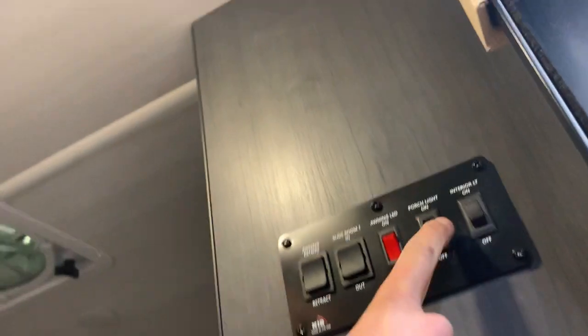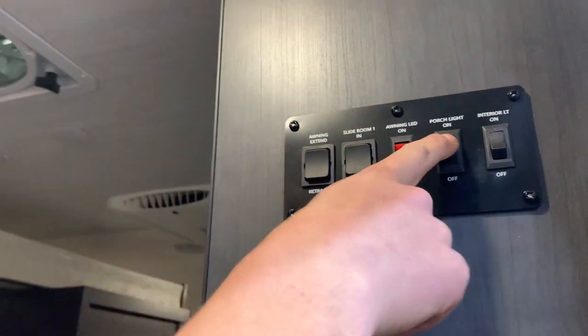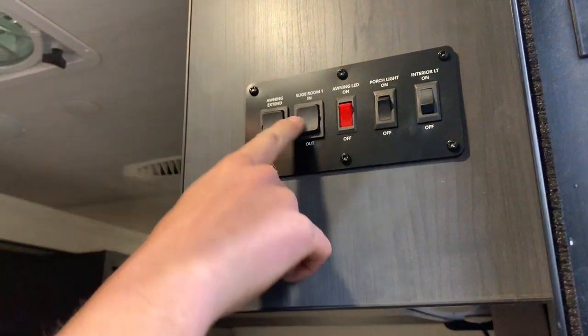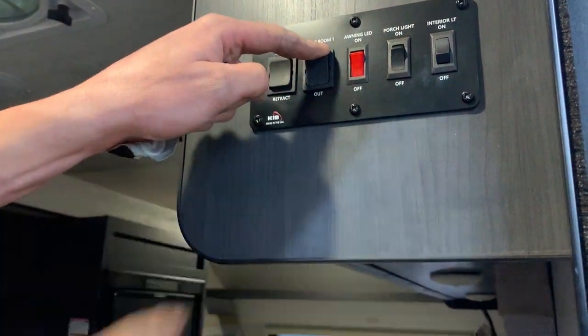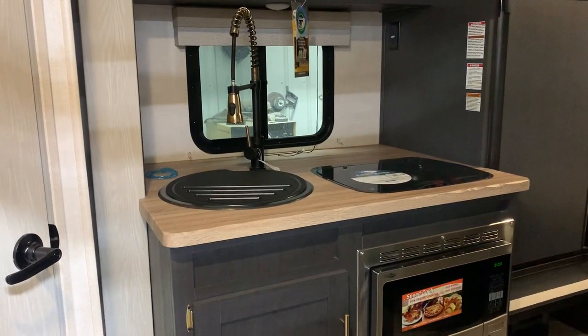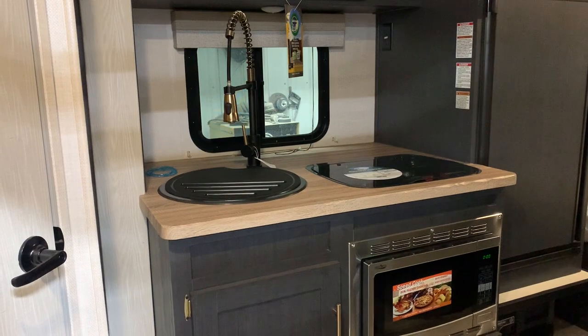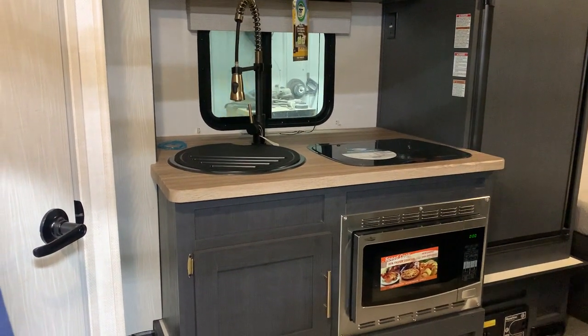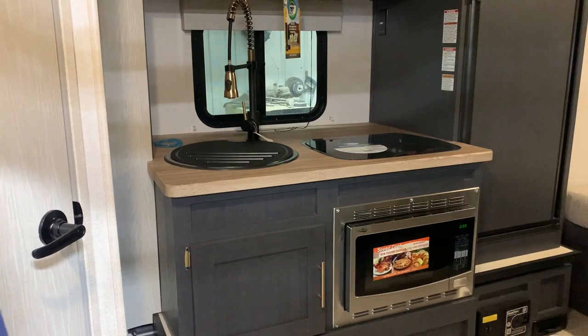You do just have your interior lights and porch light on this panel here, turning on that amber light on the outside. And then you just have your awning LED switch right beside that, followed by your slide out button. The way that slide out works: hit that button out and the slide out's going to start making its way out. You know the slide out's fully extended when you hear the motors wind up and cut out.